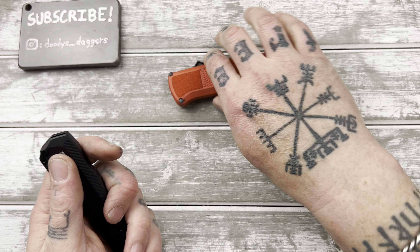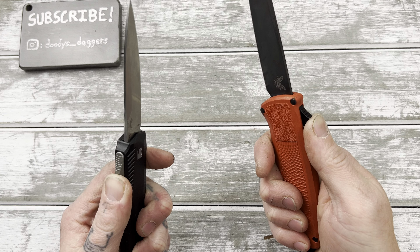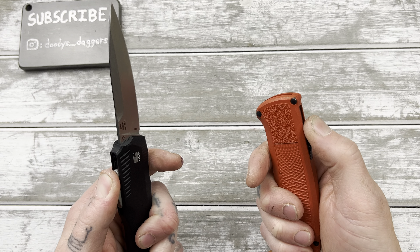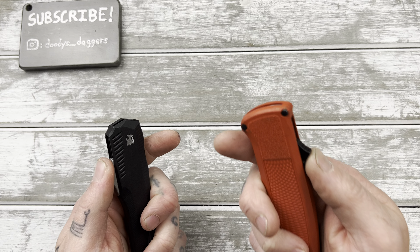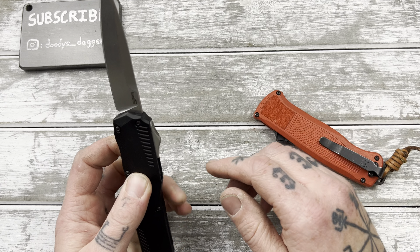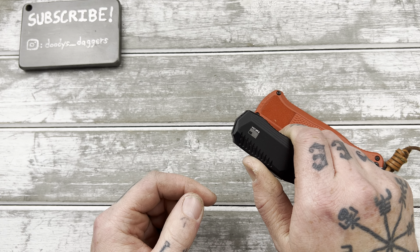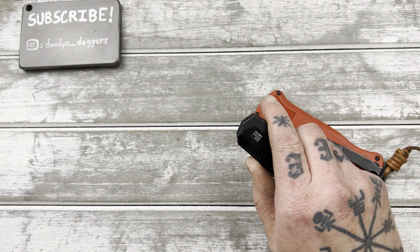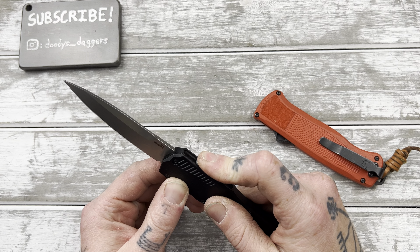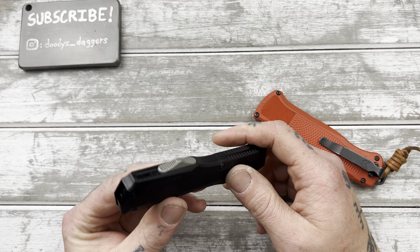The strength of the action — it might be a little stronger than the Shootout on the deploy, but on the retraction the Shootout is a little stronger. The deployment on this is real nice; the retraction is just not quite as strong as the deployment. That switch really is gliding though — it feels really nice, great texture on it, and I don't feel like I'm slipping off.